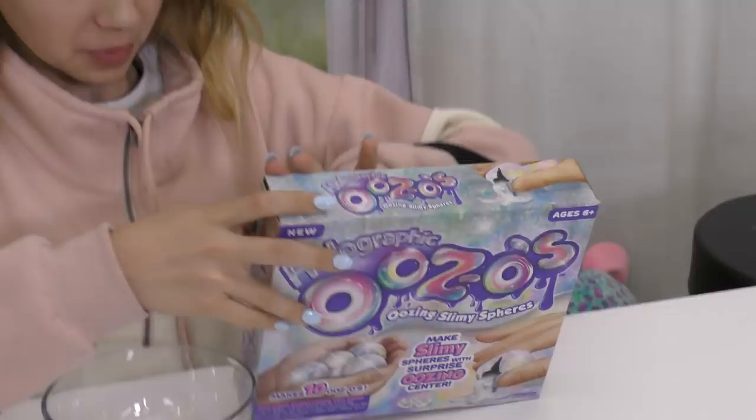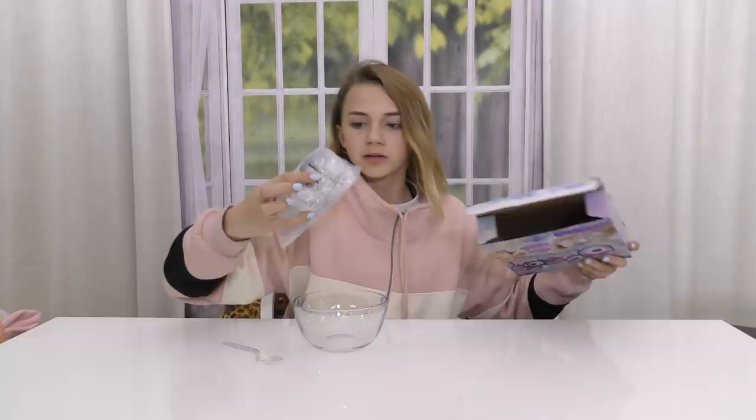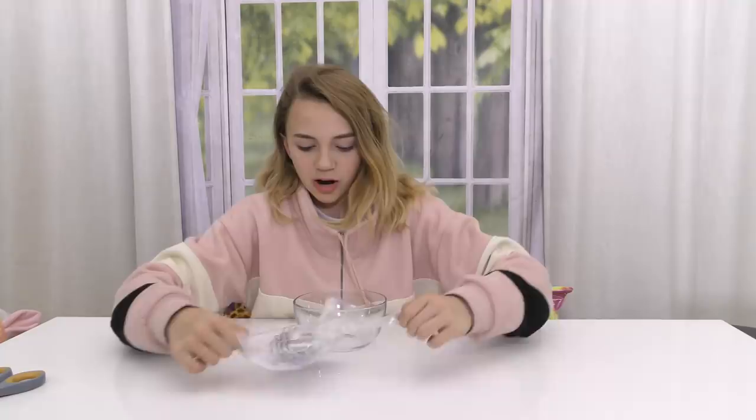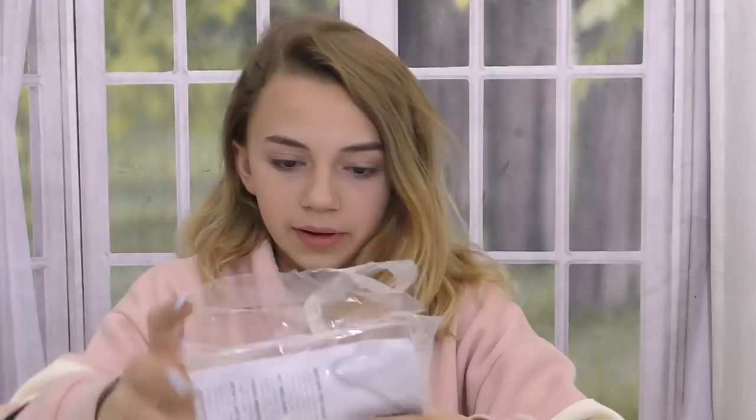I don't know if we make them or if it already comes with all of the little balls. This is it. Opening it up — didn't mean for that to happen, but that's all right. Instructions and tips.